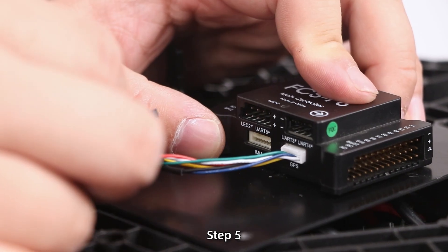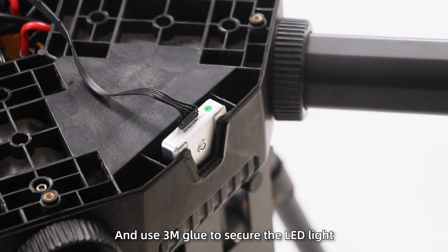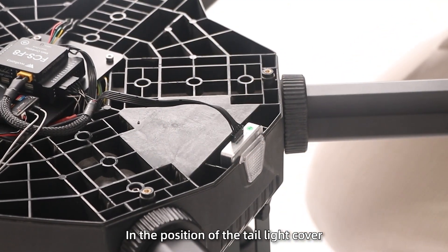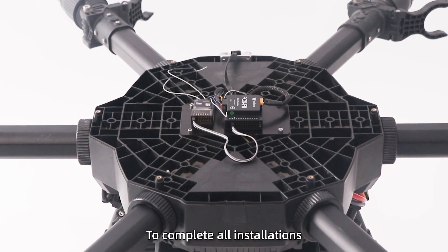Step 5: Insert the LED cable into the main control board and use 3M glue to secure the LED light in the position of the tail light cover. Step 6: Finally, fix the flight control board to complete all installations.